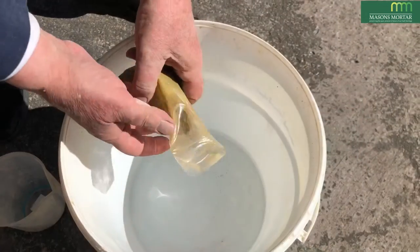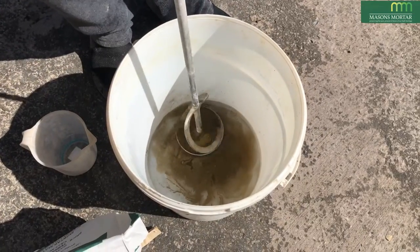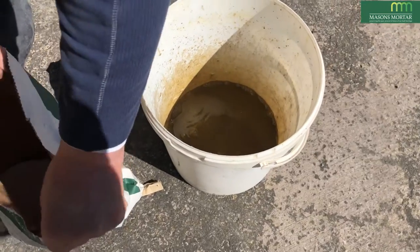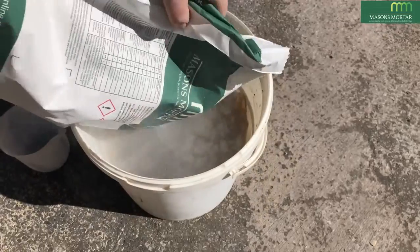Add the colour pack to the water and mix. Add approximately half of the mortar and mix until it has a creamy consistency.